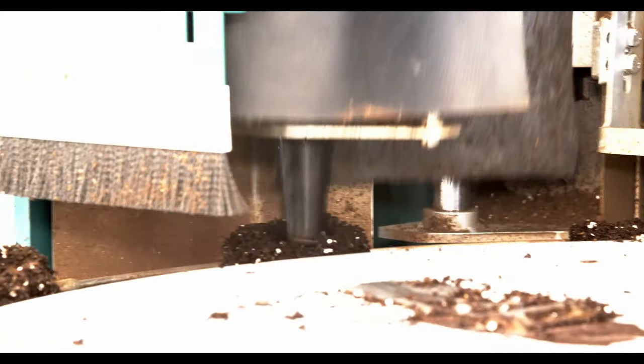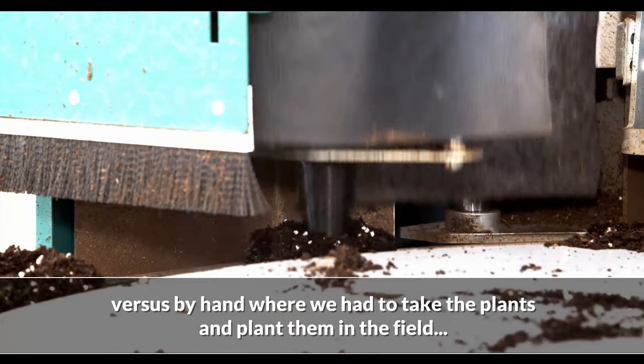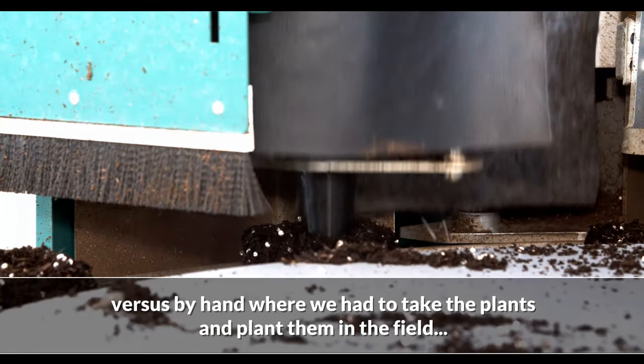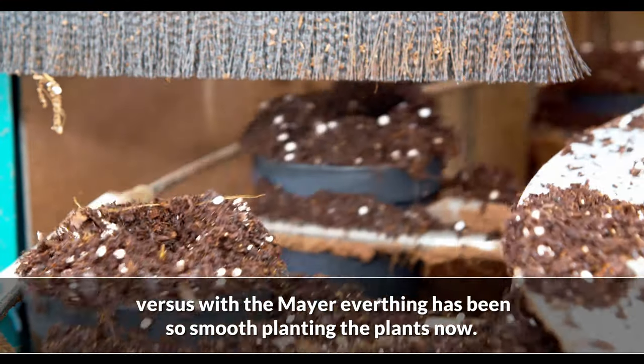Versus by hand, where we had to take the plants and plant them in the field, everything has been so smooth planting those plants now.